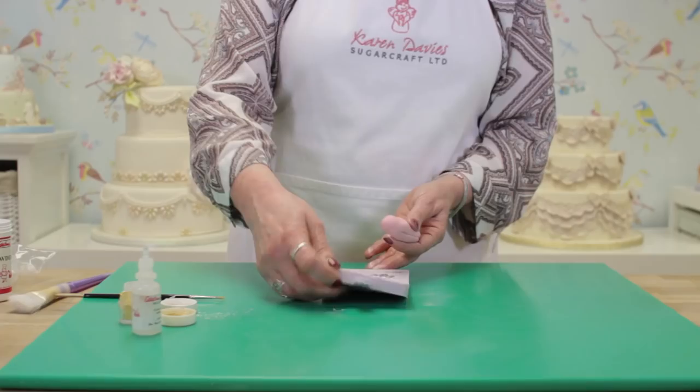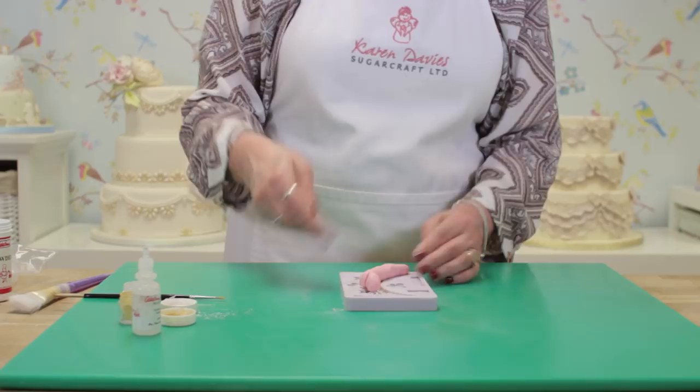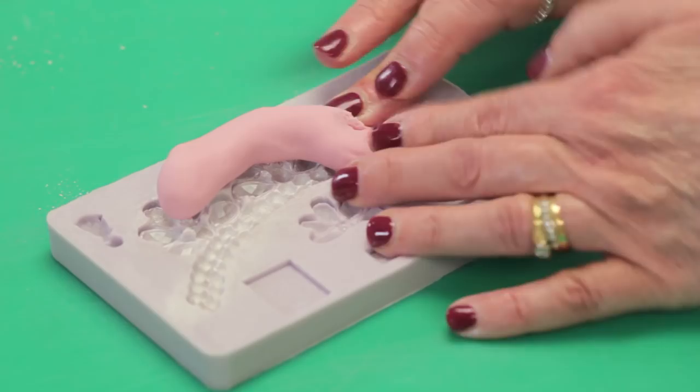Here's our sugar paste — what you do is make it smooth and roll a sausage to put into the mold, so it's easier to press the paste in. We just start at one end and push from side to side, then when you get to the pearls you just press flat down into the mold.